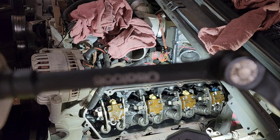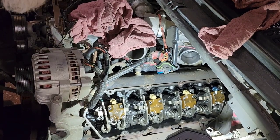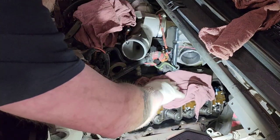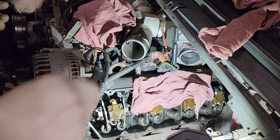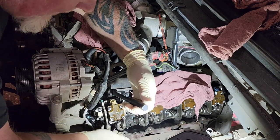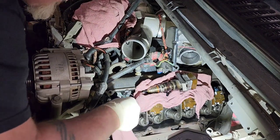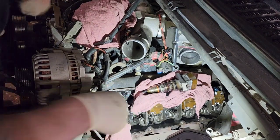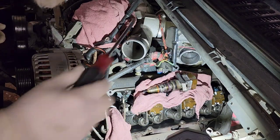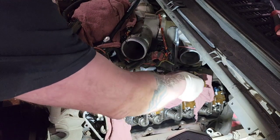I have this Ulta Tools adjustable mini pry bar, and you use this to just pop the injectors. I'm going to set up a rag right here and set the injector on it while I shove a rag in the hole. I just lift it up and give it a little pop, and then it's out. These ones aren't too bad. When I took the other side out all these rags were pretty clean; the back cylinder was completely soaked with oil — most of the oil sits back there because of the way the engine sits.